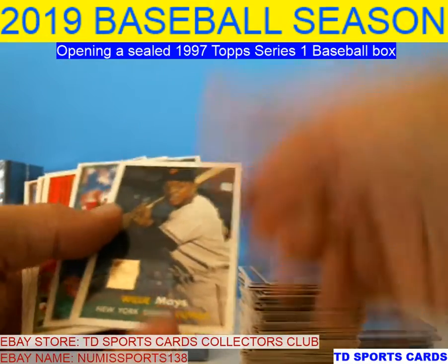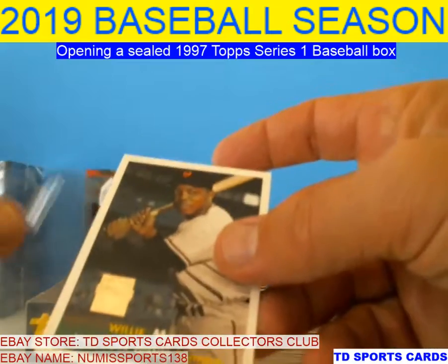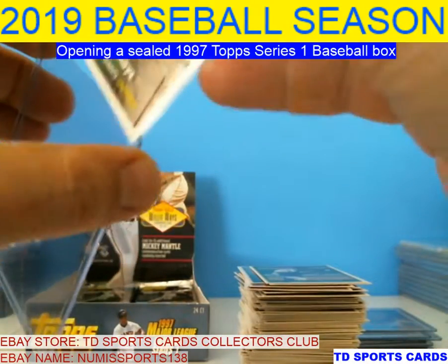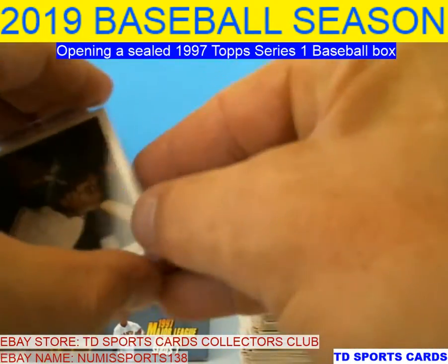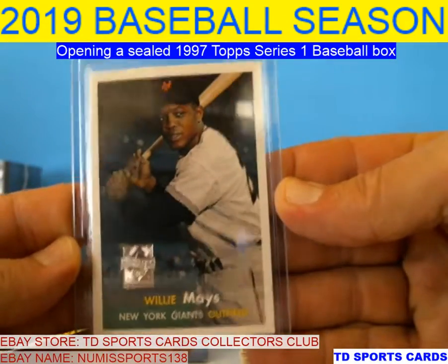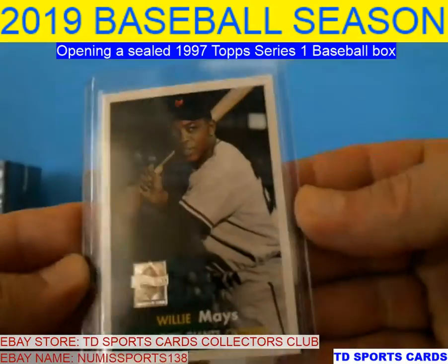Another Willie Mays — this one actually looks halfway decently centered. Luckily these aren't sticking. That one actually looks pretty decently centered — just a little bit off left or right, but not much.